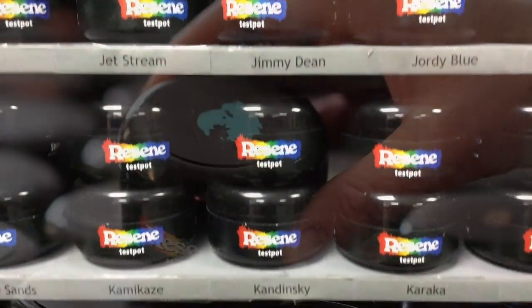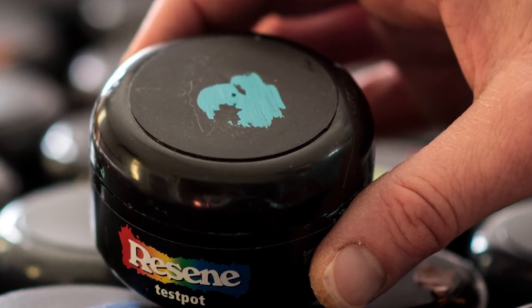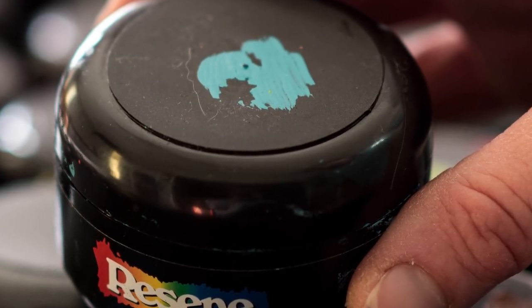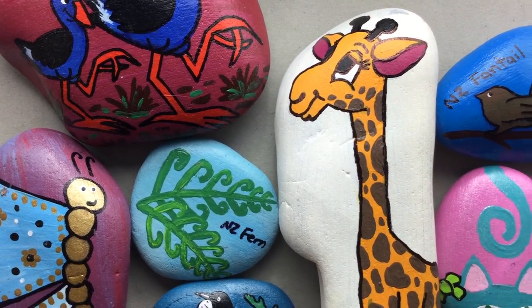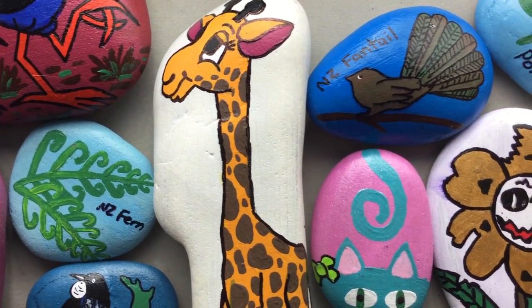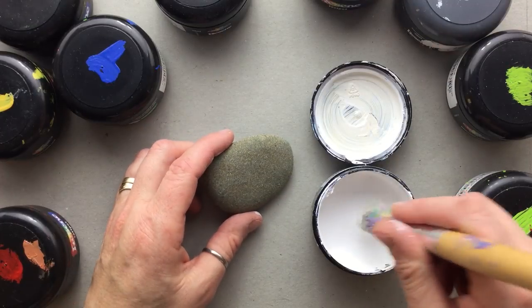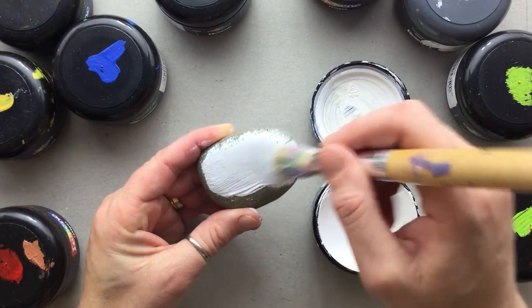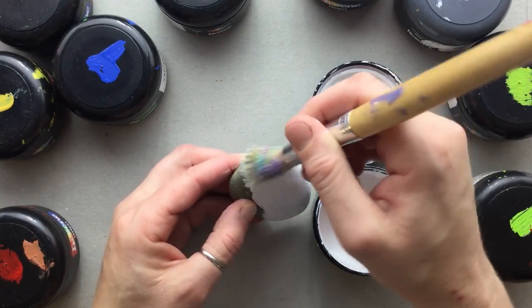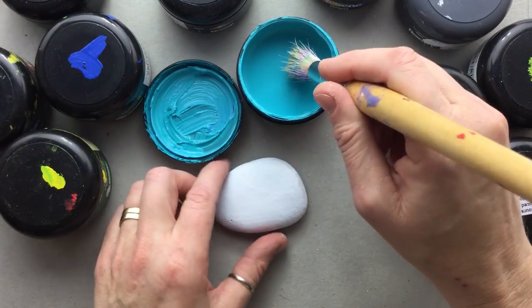The local store that I use is Resene, and this is what their test pots look like. All of the pot exteriors are black, so I like to mark the lids with a little of the paint so that I can identify them easily later on. As you can see, interior house paint gets fantastic coverage over the absorbent and porous surface of a stone. Because there's a lot of paint in a test pot costing only a few dollars, you also don't feel like you have to be sparing when using the paint for undercoating or covering large areas.